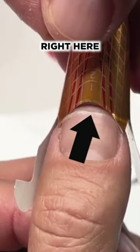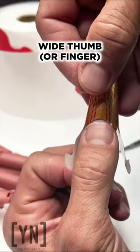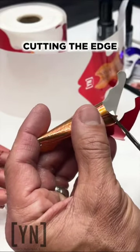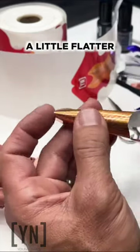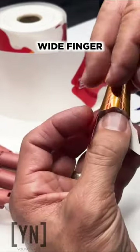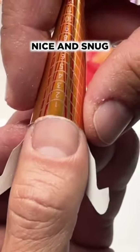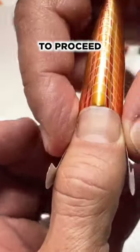You can see there's a space right here — the form doesn't fit. If your nail form doesn't fit on a wide thumb, what do you do? You can customize the form by cutting the edge off, just like that, to make it a little flatter. So that on a wide finger, like this thumb for example, it's going to fit nice and snug, perfectly under the nail, allowing you to proceed with your sculpting.